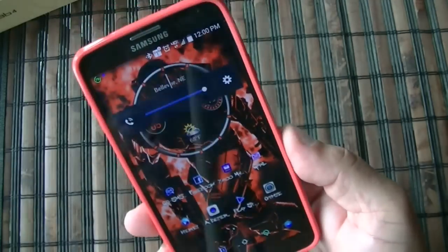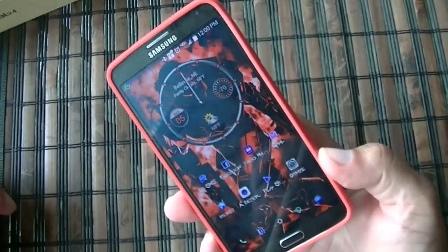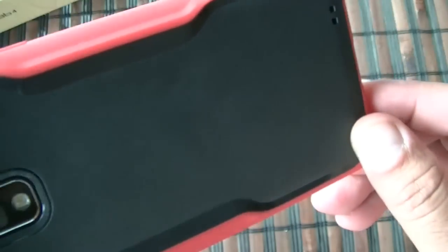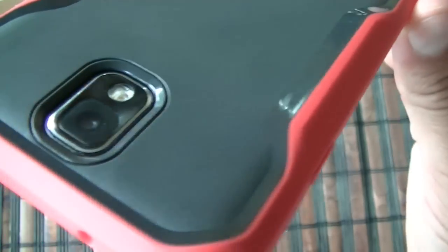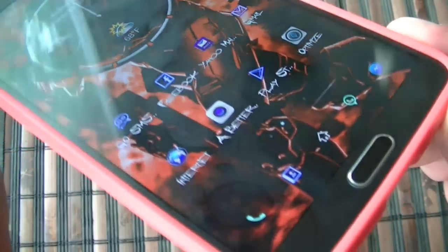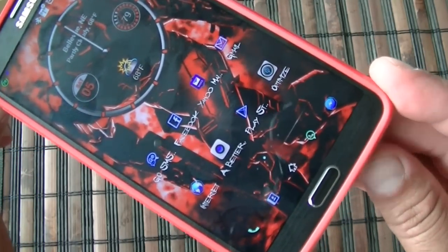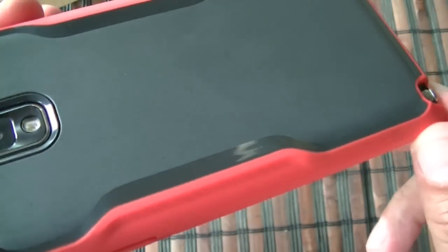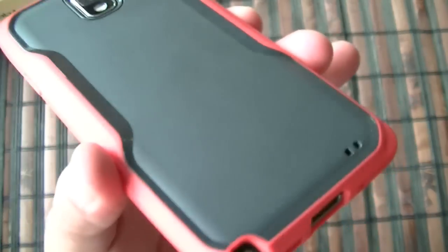That's all I have for right now. Again, this is the Sub Case for the Samsung Galaxy Note 3. The case looks pretty nice — I like this dual tone and the shape on the back. It offers protection for the camera and good protection for the screen. $14.99 is a little bit on the pricey side, but if you like it, it's a different looking case. Thanks for watching — subscribe for more videos and share the video if you like it to help others.